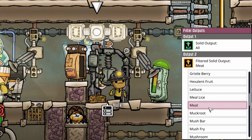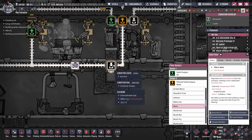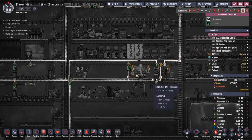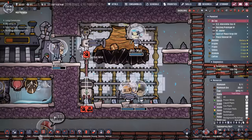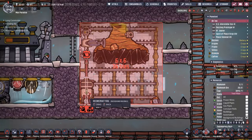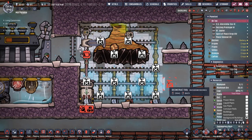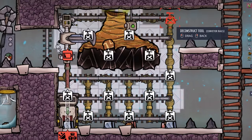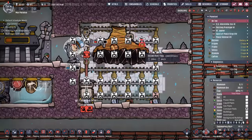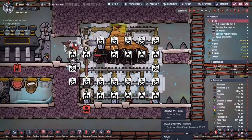That's where this beautiful solid filter comes into play. The solid filter is set to meat, so it looks at everything that goes through on this conveyor line - if it's meat, it throws it down to the deep freezer. Everything else from our bristle blossoms to our sleet wheat comes through and ends up in our deep freezer as well. We're also going to reclaim all the diamond temperature shift plates - they're not going to be needed because all our chill is going to be provided by those metal tiles. We can get rid of most of these conveyor rails because we're going to be moving them.